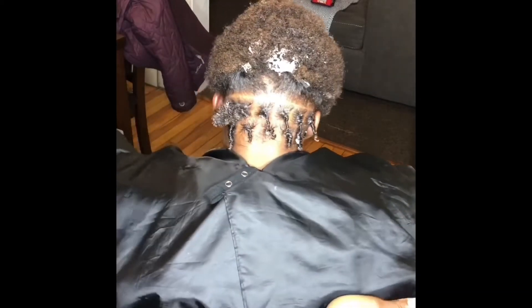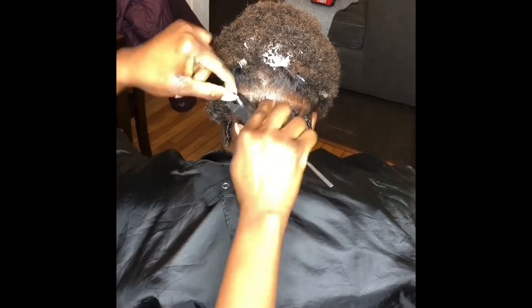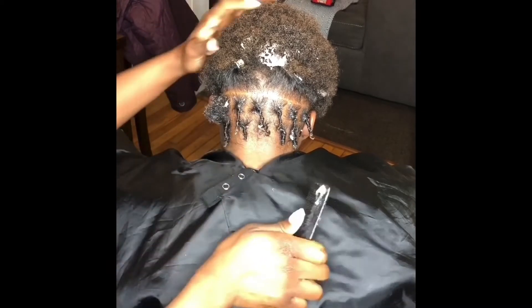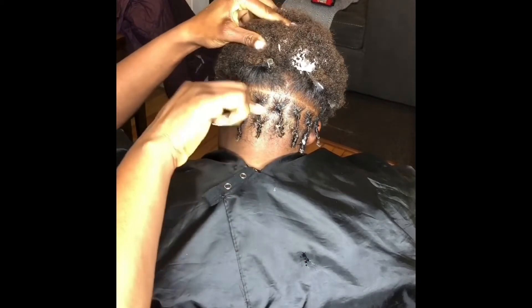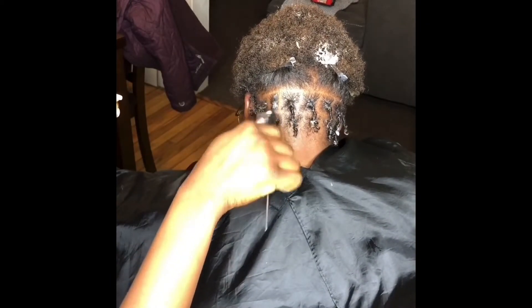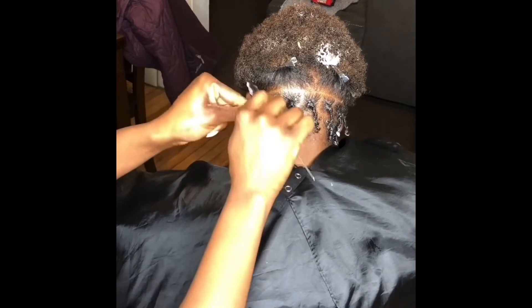You just want to make sure you put the comb at the base of the hair. This is like super, super easy. At the base of the hair, turn in a clockwise motion and slightly pull down. Watch this one — so at the base, turn in a clockwise motion and slightly pull down as you do that, and then you will get the result of the coil.